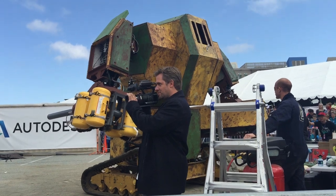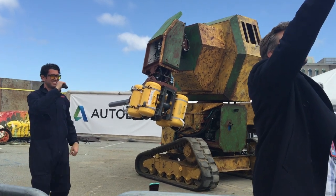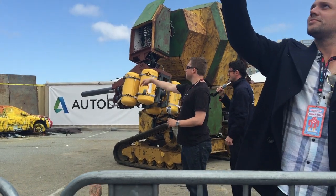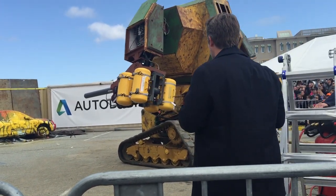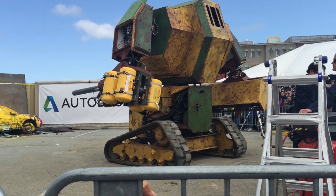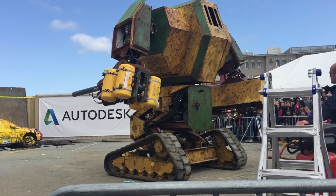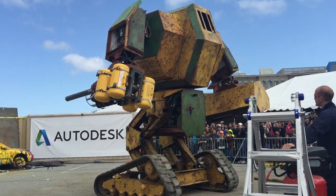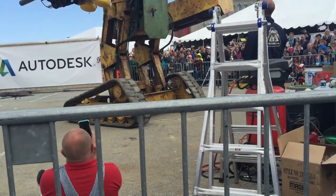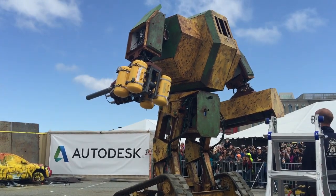Megabots! The Megabot is now operational — let's hear some cheers! Standing over 15 feet tall. When this thing hits the car, I want to hear some cheers!